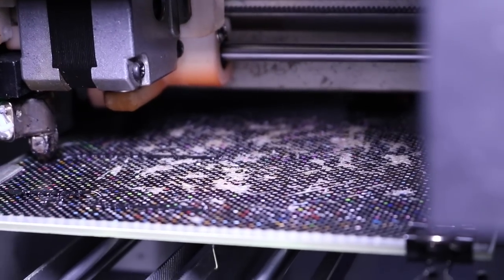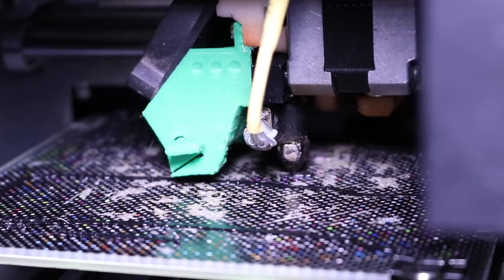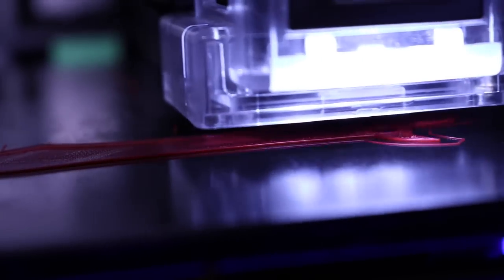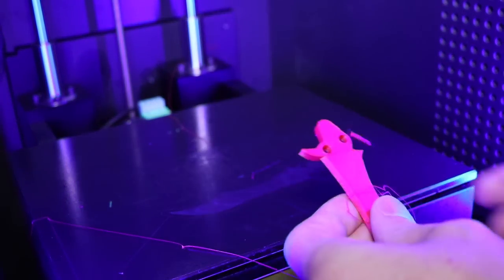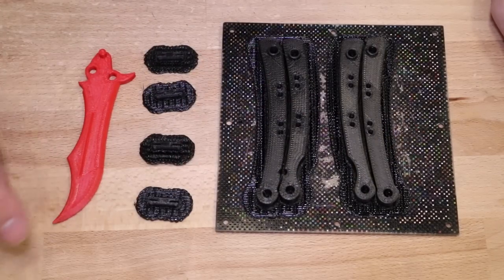The handles and the pins were printed on an UP Mini using Hatchbox Black ABS. The pins are printed at a finer resolution but a thicker infill to give them a little bit more rigidity. The blade was printed using Hatchbox Red ABS on a Cubicon Single. Total print time for this project should be around 2.5 hours. These are the only printed parts you need: the knife handles, the printed pins, and the knife blade.